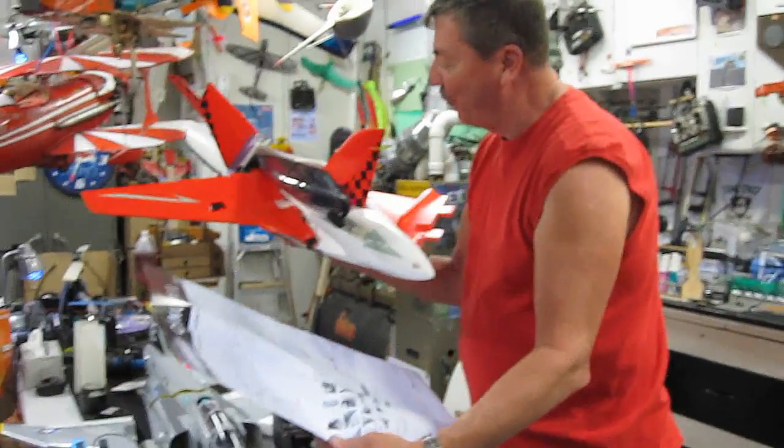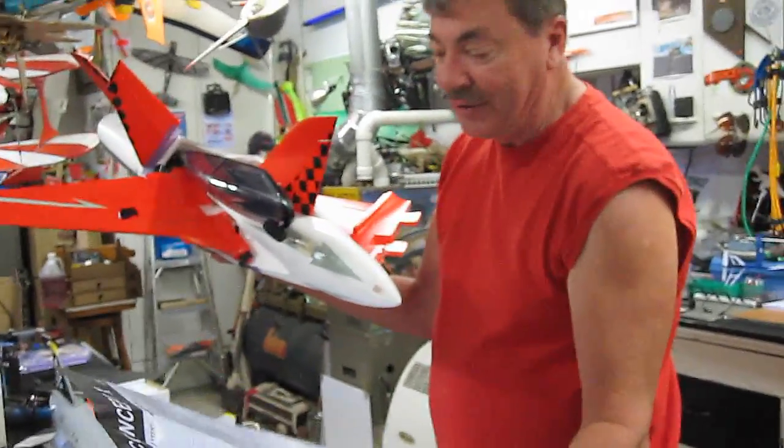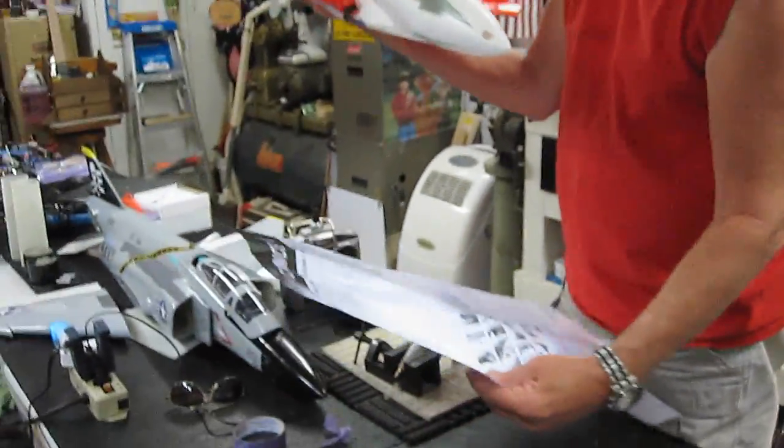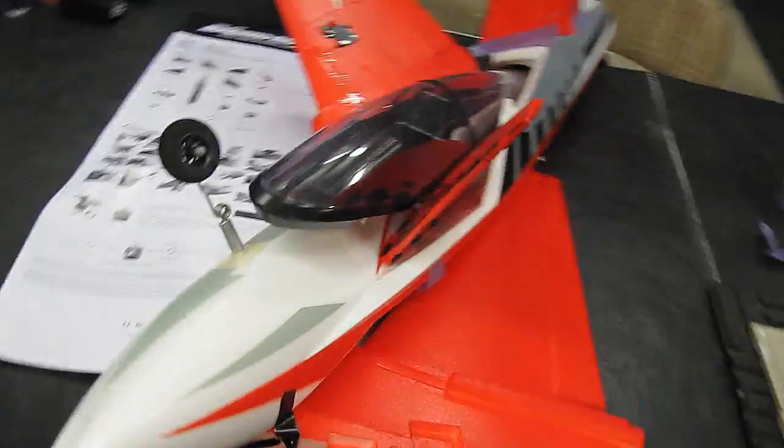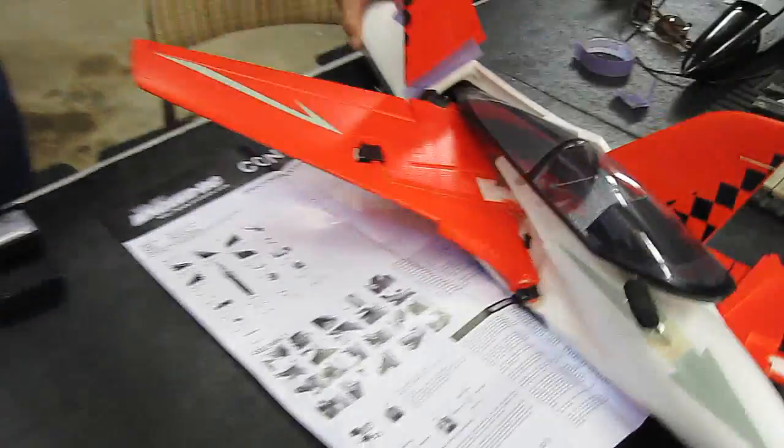We're just going to test it with that. Julius came here from California and helped me put it together. It says Concept X on the plan, so it looks like an X. We got it together good, didn't we Julius? I think so. It really didn't take very long. We followed the plan pretty carefully. It's all ready to go. Let's go fly it.